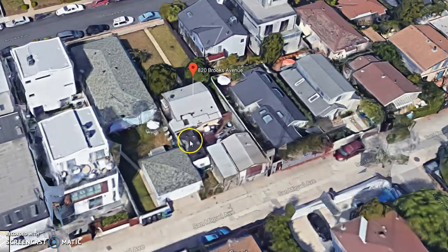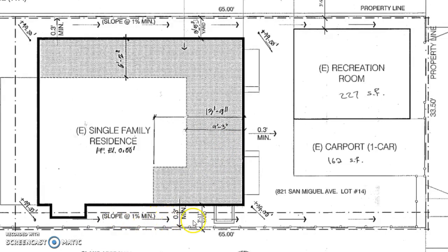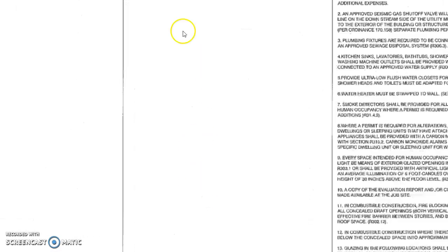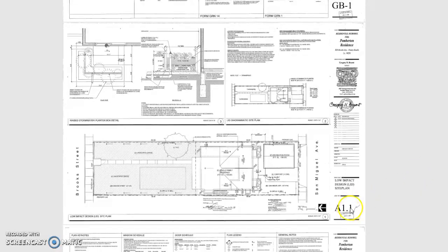This part of the house I tore out and added on to. Now I need the drain to come this way — this is 820 Brooks, this is Brooks, and this is San Miguel. I need the water to go this way; I need the slope. You can see the arrows — they have to meet the slope going out to the alley.